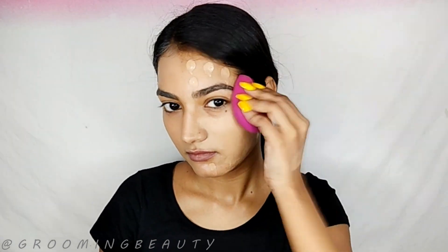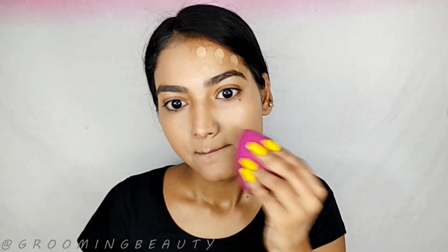For example, this foundation generally gives me medium coverage with one layer, but with this sponge it is giving me light coverage. These blenders work with both cream and powder products.